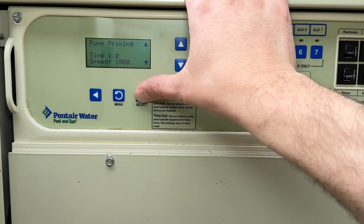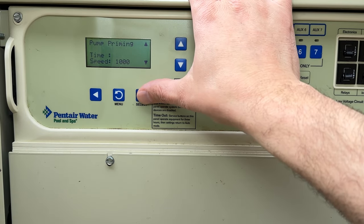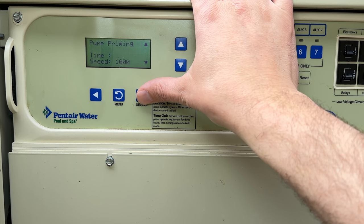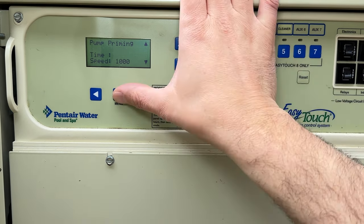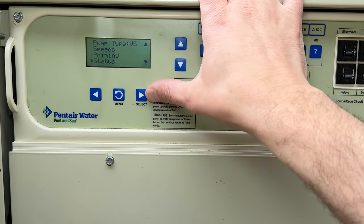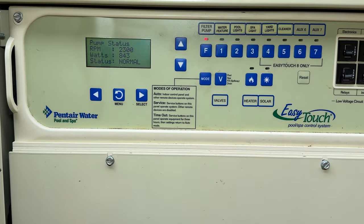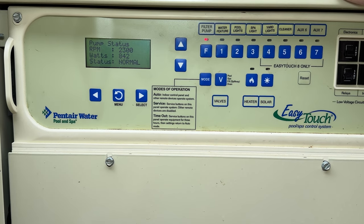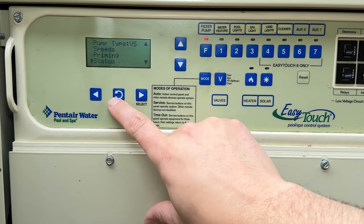Priming is currently set to zero time and a speed of 1,000 RPM — that's where you pour water inside your pump, turn it on, and it'll start priming until the water gets moving. The status screen tells you your current RPM and wattage. We're at 2,300 RPM and using 843 watts of electricity, so if you ever want to know your pump's power consumption you can come right here.